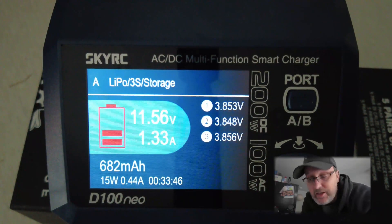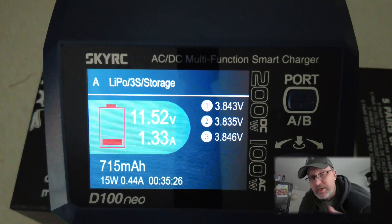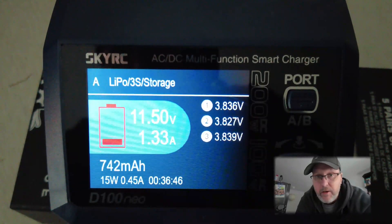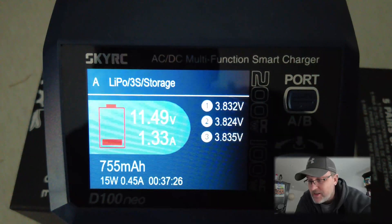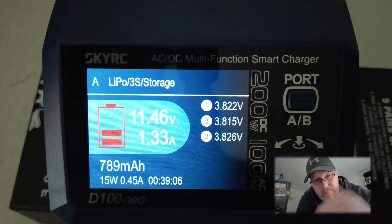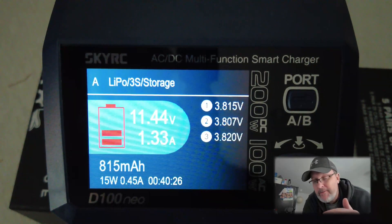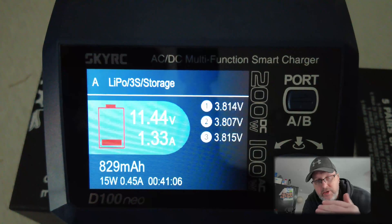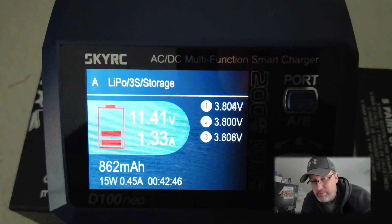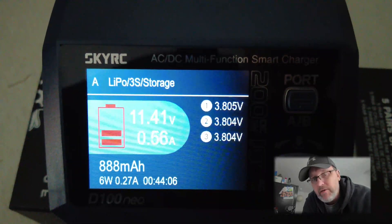We're nearly finished, as you can see. You can hear the fan in the background - there's a built-in fan and it kicked in as it was discharging, just like it did towards the end of the charge earlier. All three cells are now 3.8 volts. I liked how it ramped down towards the end amperage-wise - instead of doing 1.6 amps, it dropped all the way down to 0.45.